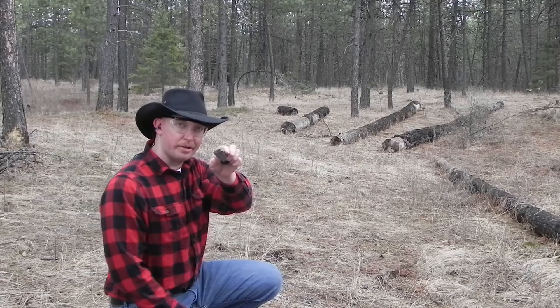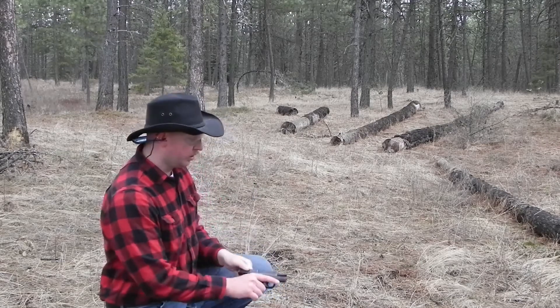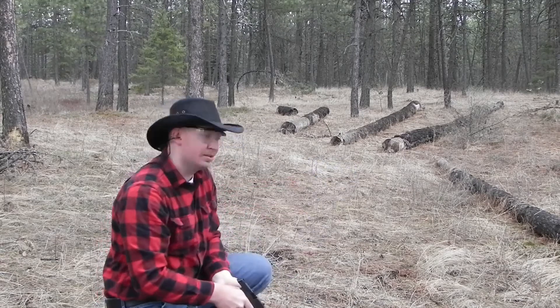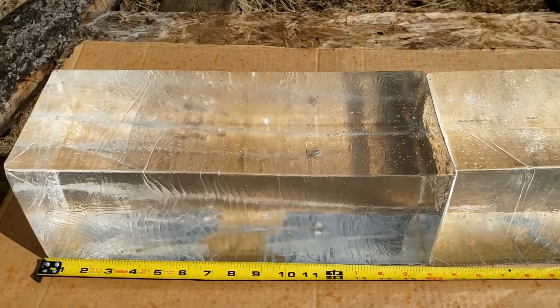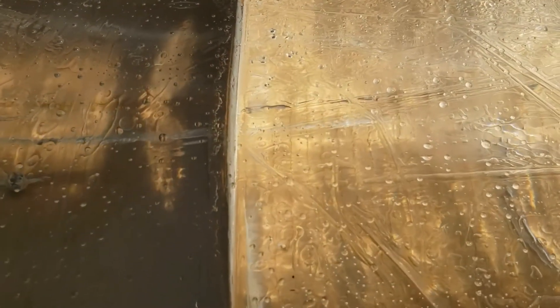Round two: Winchester 147-grain PDX-1 Defender. Our PDX-1 Defender Winchester round looks like we got a wound channel that goes 18 inches — so two inches into our second block. However, the round is stopped right at the 16-inch mark.